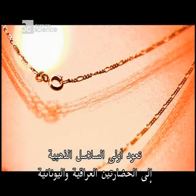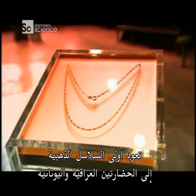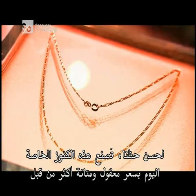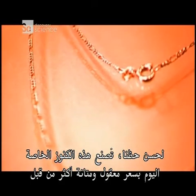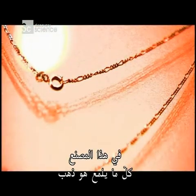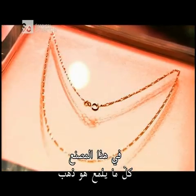Some of the first gold chains date back to the ancient cultures of Iraq and Greece. They were symbols of wealth, royalty and the divine. Luckily for us, jewelers now make these personal treasures more affordable and more durable than ever. In this factory, all that glitters is gold.